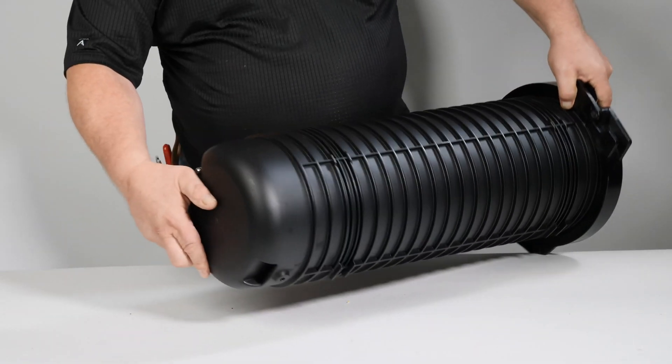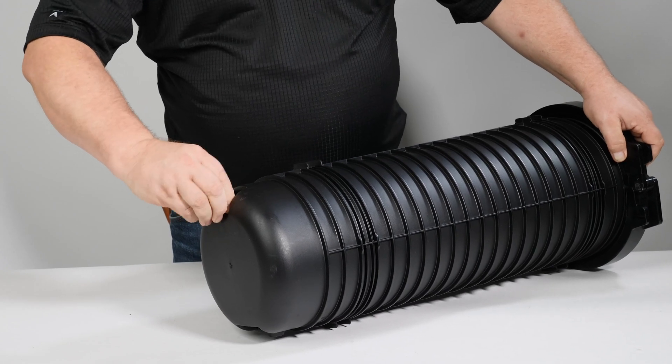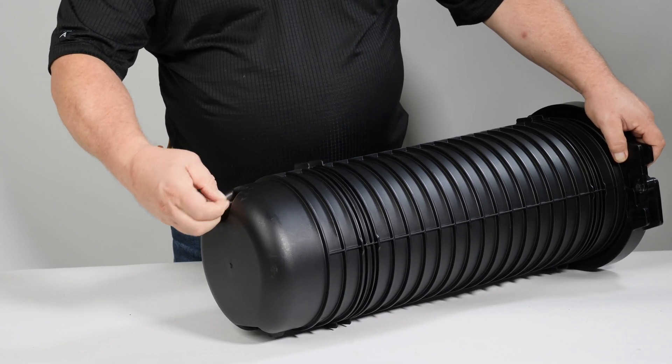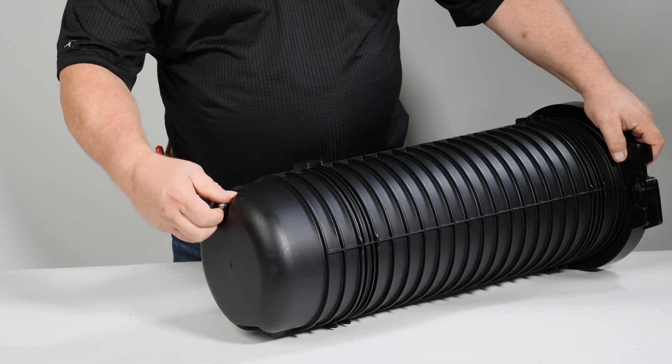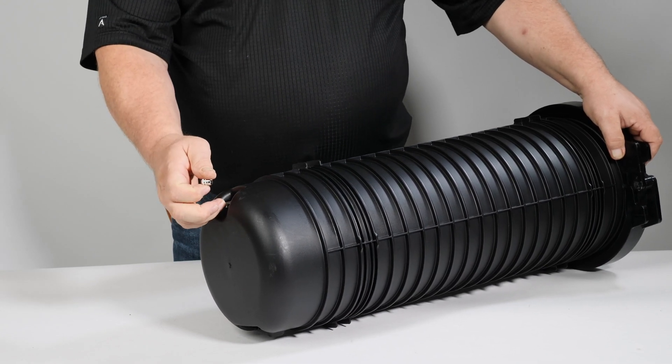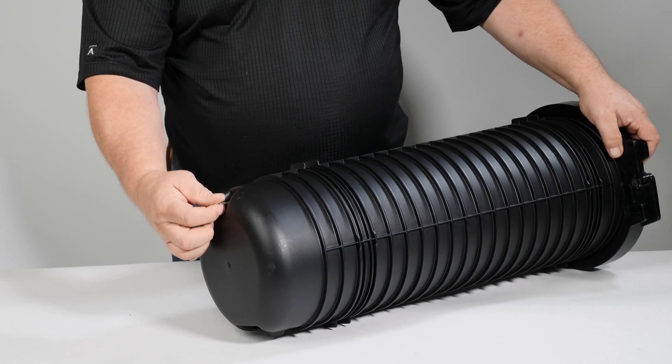Remove the APEX dome from the box and press the flash valve on top of the closure to relieve all pressure. This first step is required when installing a new sealed closure or opening in field during service. Simply remove the cap and depress the needle to ensure all pressure or vacuum is released, then replace the cap and tighten.